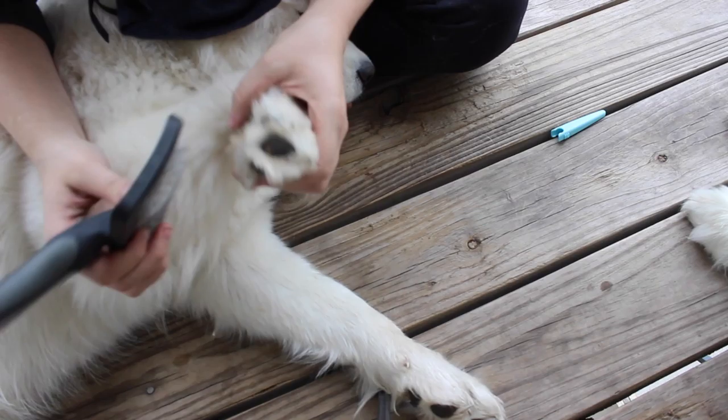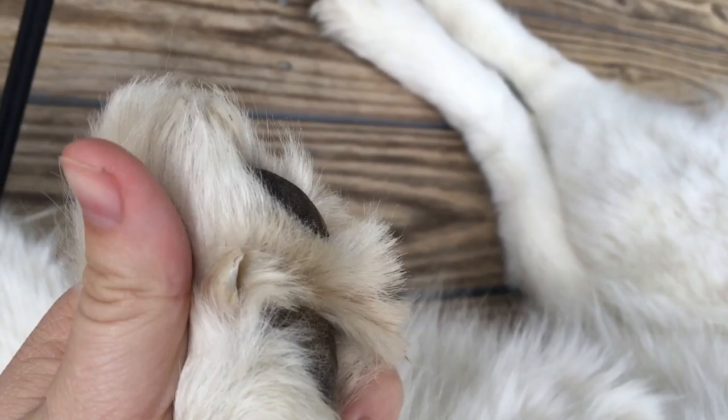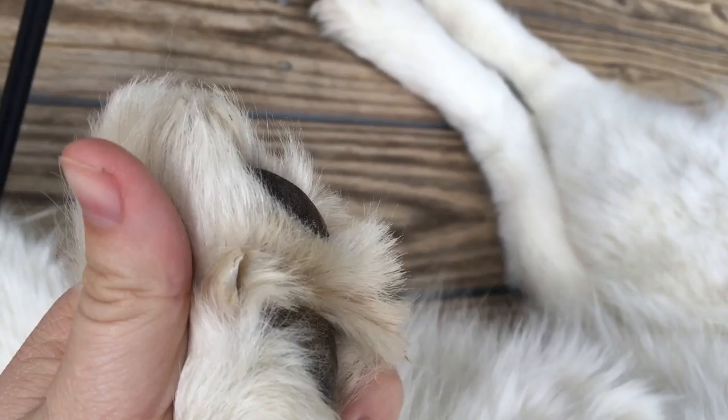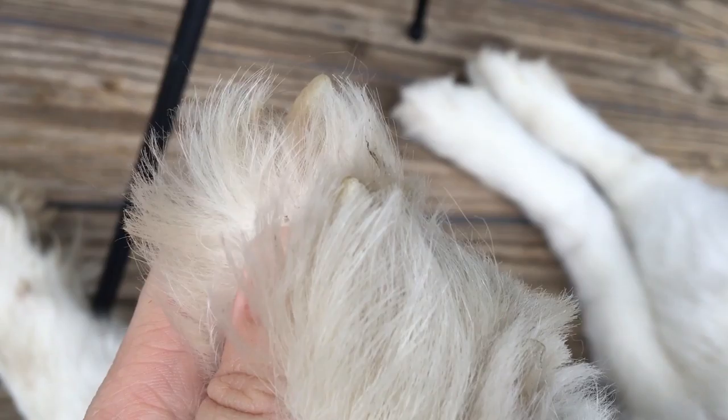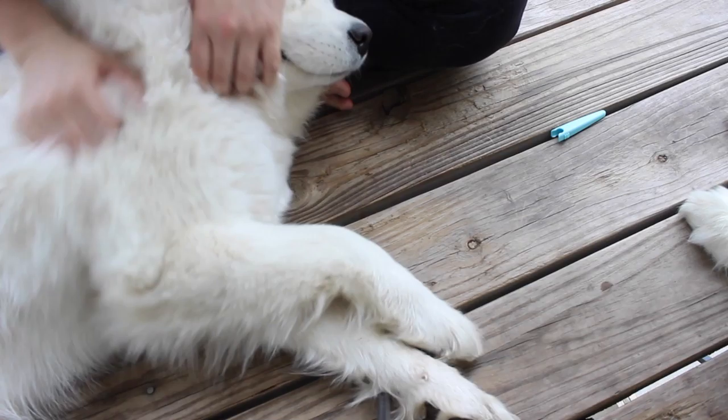Samoyeds have what we call semi-retractable claws. They're not fully retractable like cats, but they can really use their feet to reposition their claws to grip ice. As you can see here, when I press on her feet, those claws stick out a little extra. Originally, Samoyeds are from Siberia, so they are meant for ice and snow, which is where those paws come from. That just means you don't need to cut those nails too short as they're going to pull up into themselves anyway.